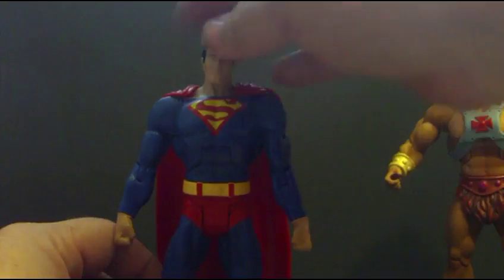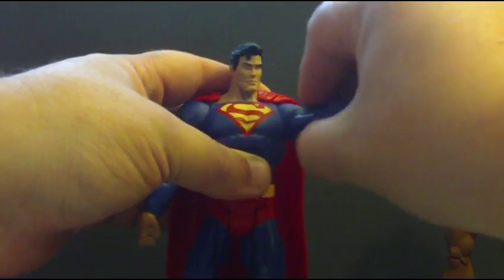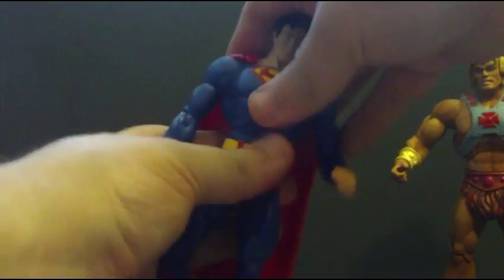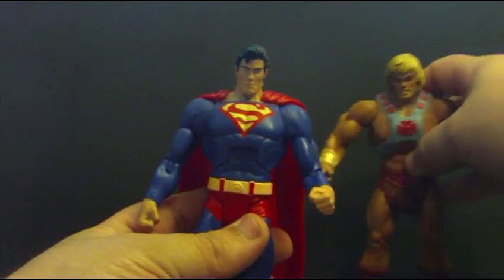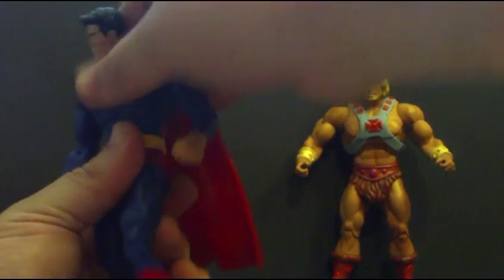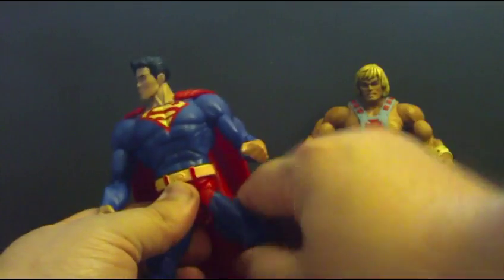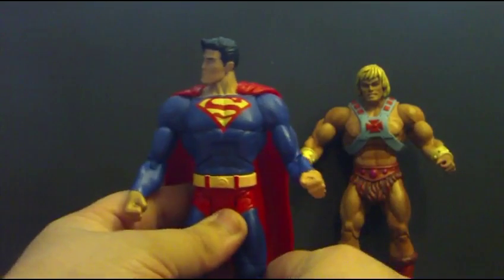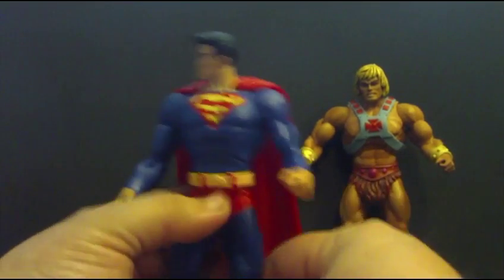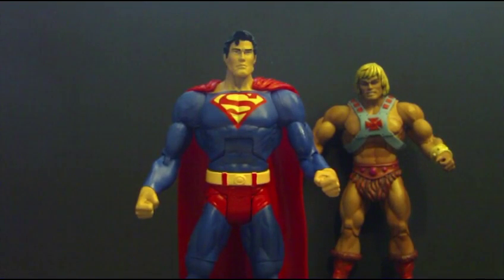Articulation is the same: 360 at the head, though here it is hindered due to the cape. 360 at the bicep, bend at the elbow, and rotate at the wrist. The ab crunch on mine is a little tight so you can still get the poses. Rotates at the waist. The classic DC hip part. Rotates above the knee, bends at the knee, bends at the heel — and no heel pivot. Superman has no accessories because he is Superman and does not need any — he can punch you out just by thinking about it.